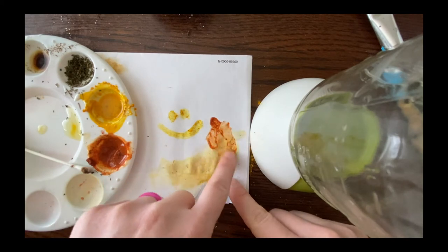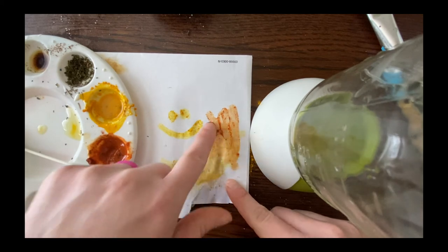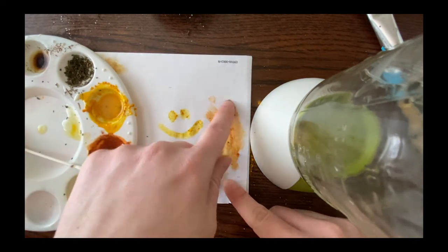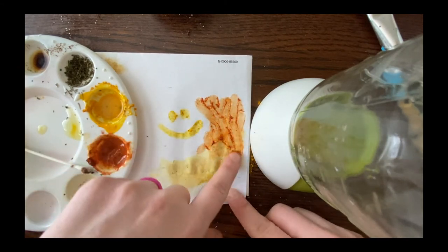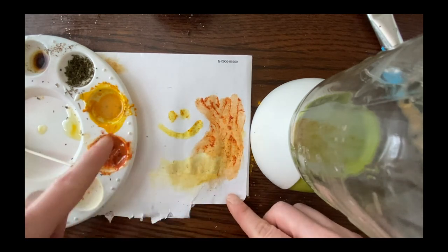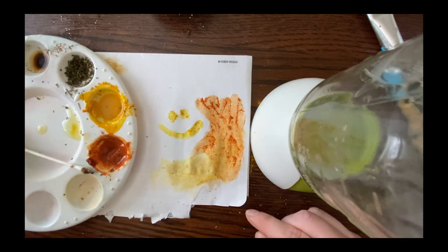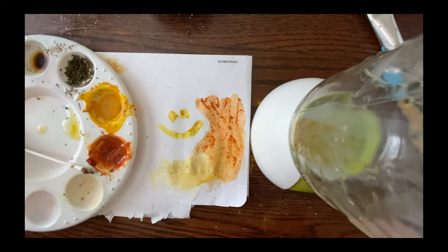Guess what? You can use your fingers. Finger painting is not off the table. It's really fun to play with paint. Just be aware: if you're using a spice like paprika, don't touch your face afterwards because it will burn. So just be aware when using food products. You can use your fingers, you can use your hands. This is supposed to be fun and relaxing — I don't want not having supplies to stress you out even more, and that's why we're doing this video.